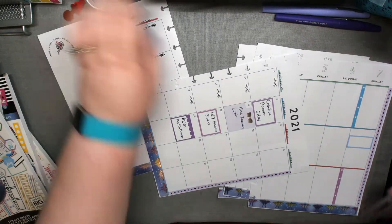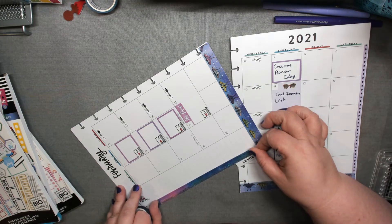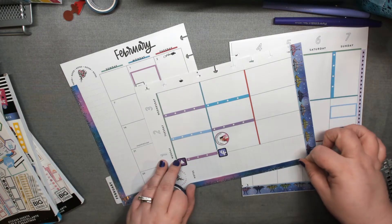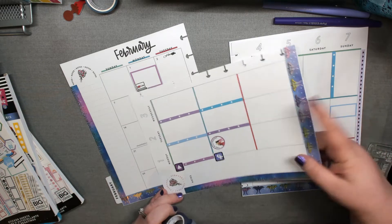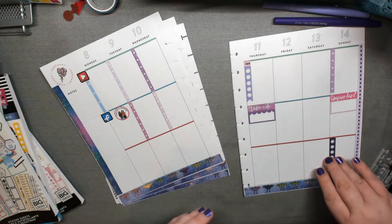I'm going through with the purple — that's a purple washi with gold hearts on it. And then here's the ombre. I didn't realize it had pink in it. This was part of the same Simply Gilded monthly box with the butterflies, so that's why I picked it to highlight that. I still need that sidebar for stats — that's what I write in a lot on the side. I had to scoot that out because I put it too far down.